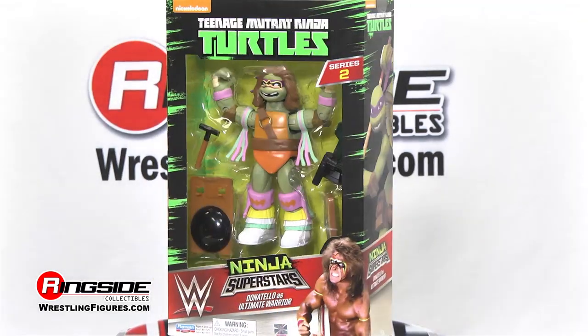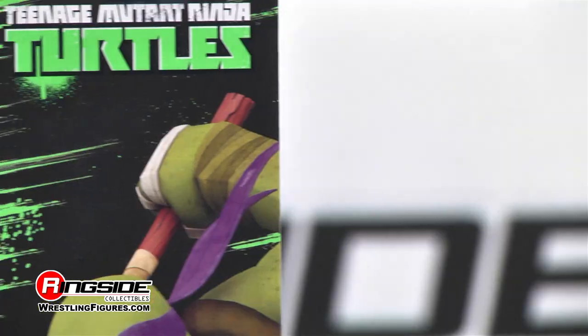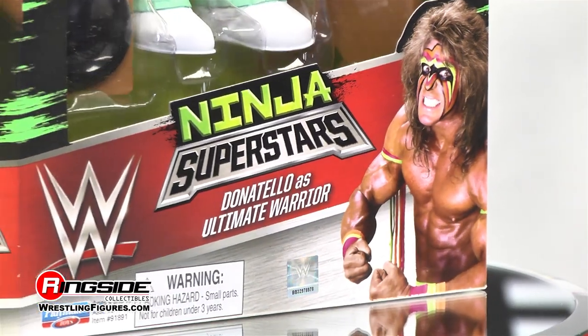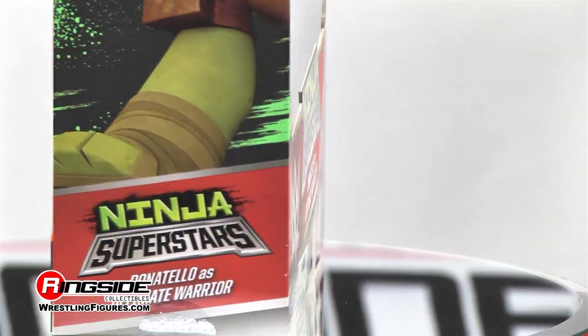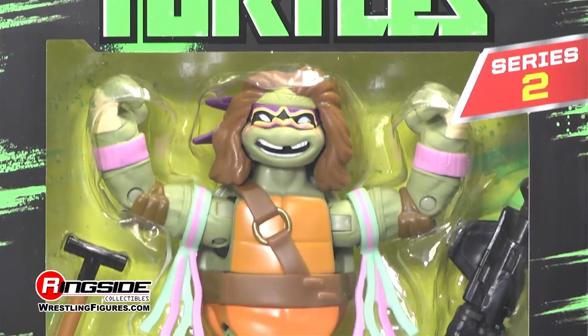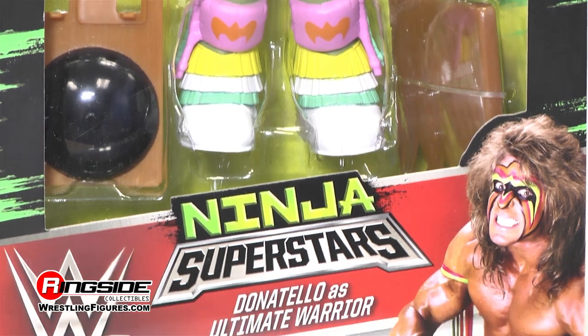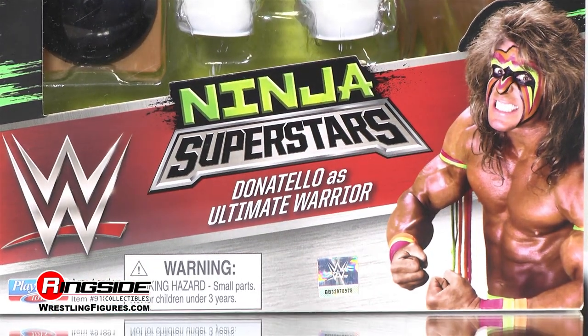Two of the biggest, most powerful brands in the action figure business — Nickelodeon's Teenage Mutant Ninja Turtles and the WWE — collaborate for a co-brand of epic proportions. Ringside Collectibles takes a look at Donatello as the Ultimate Warrior in Playmates TMNT WWE Ninja Superstars 2.